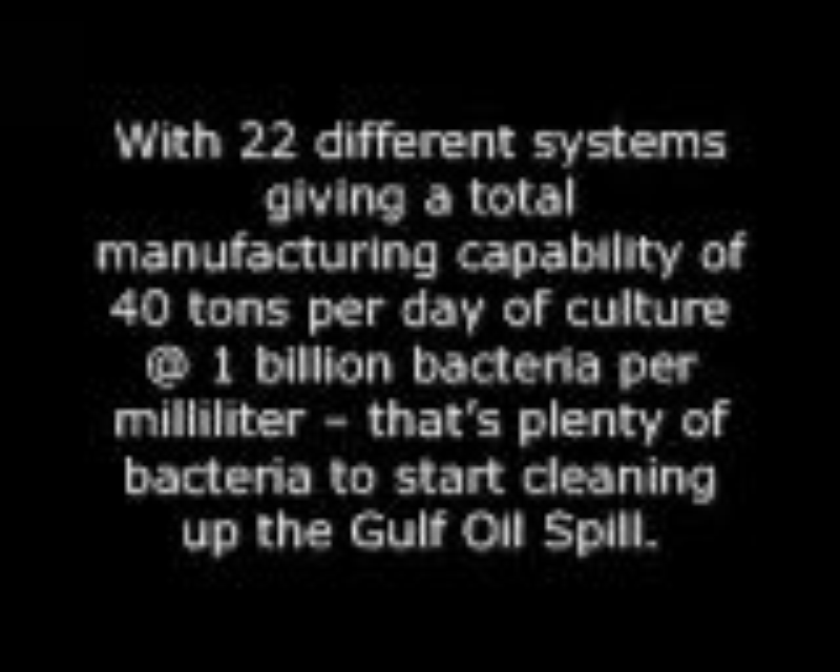It is completely non-irritating. With 22 different systems giving a total manufacturing capability of 40 tons per day of culture at 1 billion bacteria per milliliter, that's plenty of bacteria to start cleaning up the Gulf oil spill.